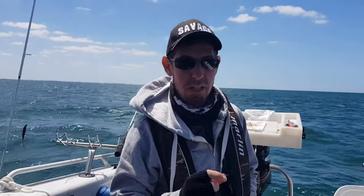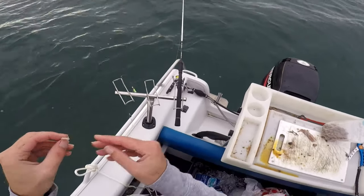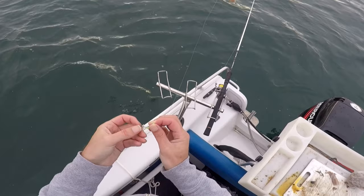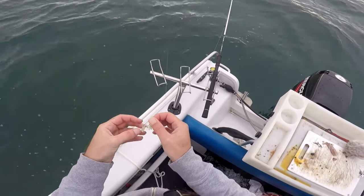In terms of bait, we've just been using mainly pippies, also small pieces of squid and small pieces of pilchard. But that's pretty much it. Hopefully we can do well again on the whiting. It's pretty lumpy out here but that's not going to stop us giving our best go. Wish us luck!